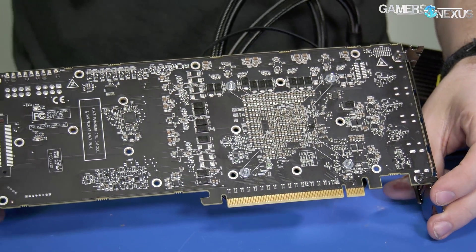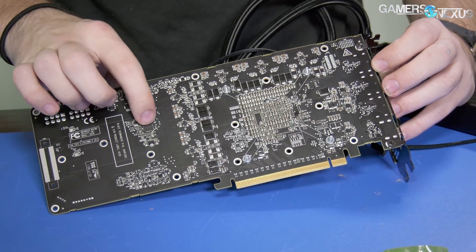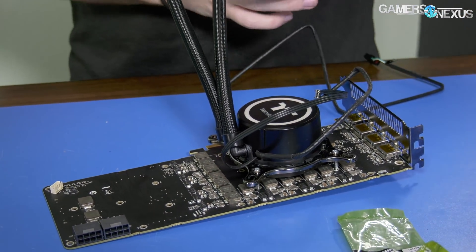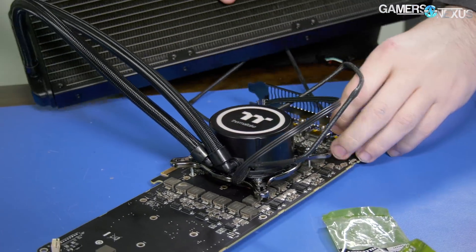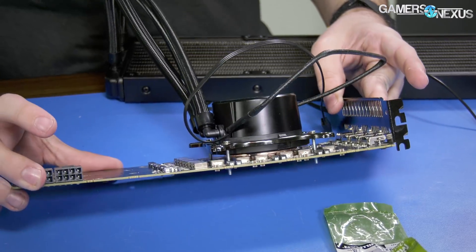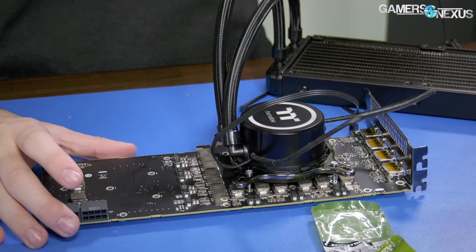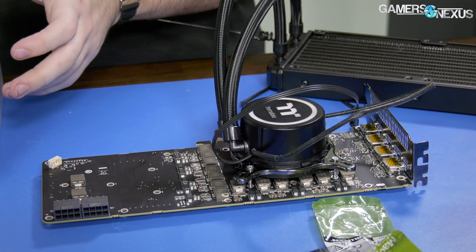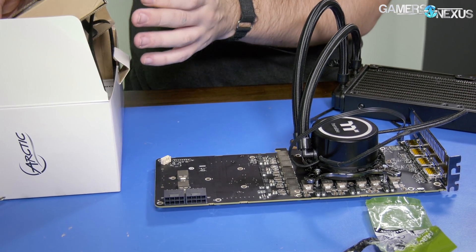I'm going to leave the backplate off — you probably want to do that anyway. For the back, all we have is the voltage controller, so we just need to cool the VRM and keep it under 100°C, which should be feasible. I'm going to do that mostly with direct airflow fans because the copper is exposed anyway. Direct airflow fans should take care of us, but let's go ahead and do it the old-fashioned way just to be sure.